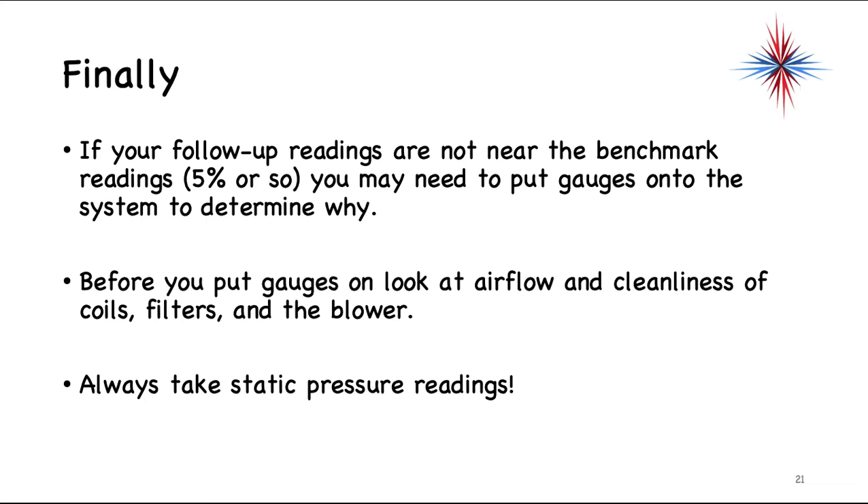As stated at the beginning, you may not believe in testing a refrigeration or air conditioning system without putting gauges on, but it is absolutely possible to do. You can actually help the customer by preventing contamination and refrigerant loss, and still provide value through temperature and pressure readings. You cannot do this whole process without taking air pressure readings — they are very important.